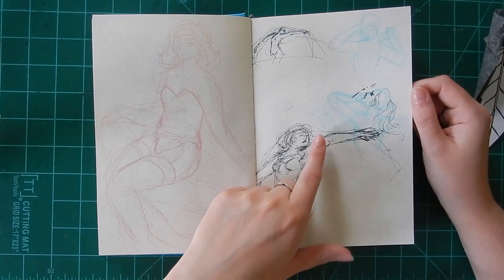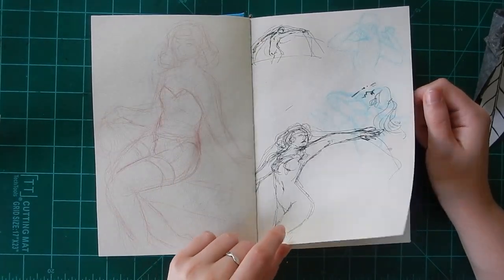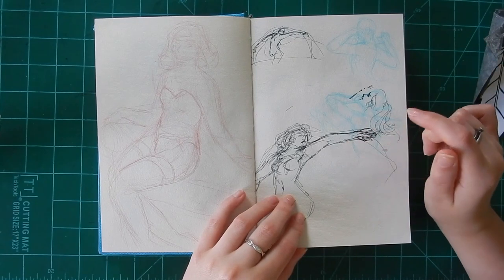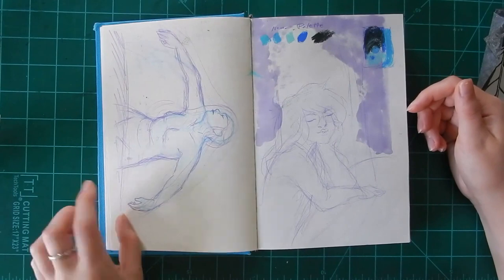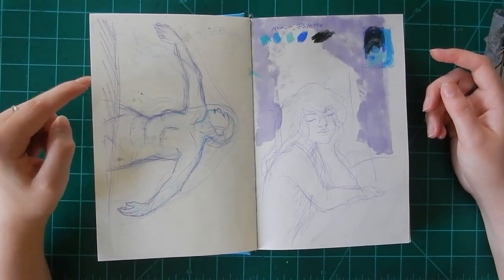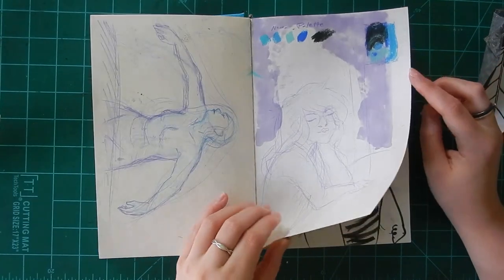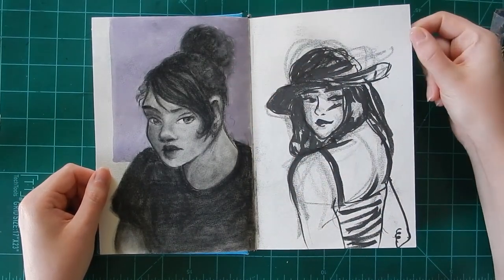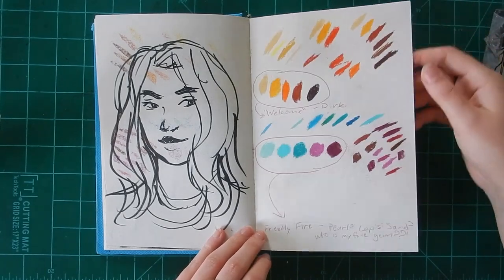Just some playing around with different poses. This was some concepts for my iris pastel drawing I did a while back. A lot of these concept sketches I often make into a painting or drawing and post to my Instagram. This was the final concept before I put it onto a big piece of pastel paper. More fan art — Jade from Homestuck — experimenting with marker and charcoal.